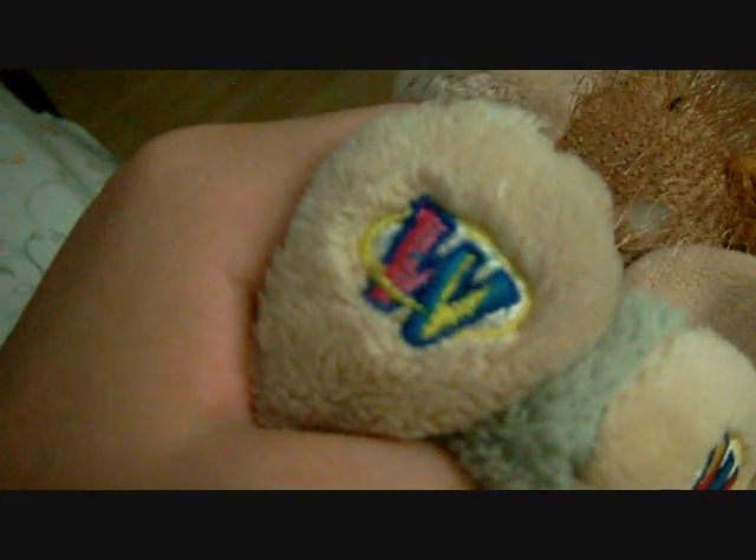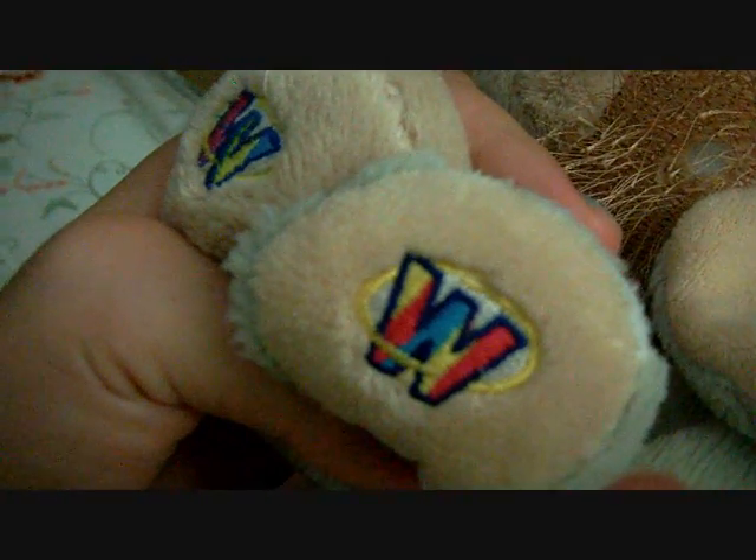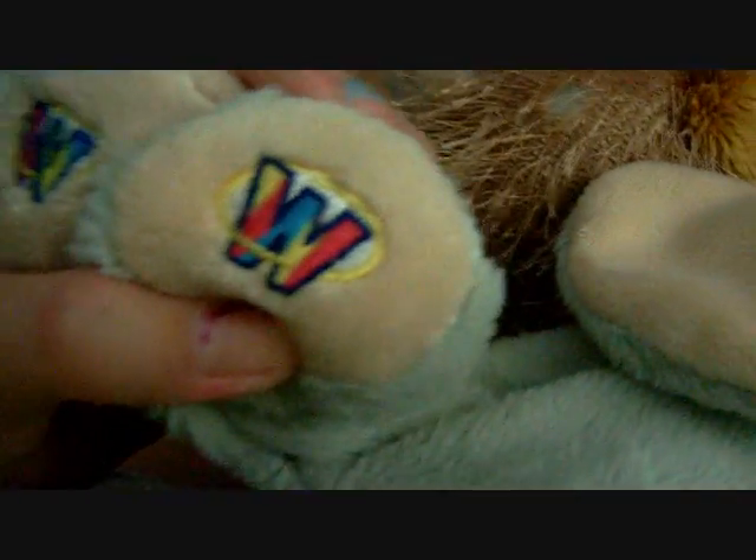The first edition is a little bit lighter, and the second edition is a little bit darker — the yellow line. And the first edition, the circle is a bit smaller, and the second edition is a bit bigger. So this is the second edition and this is the first edition.